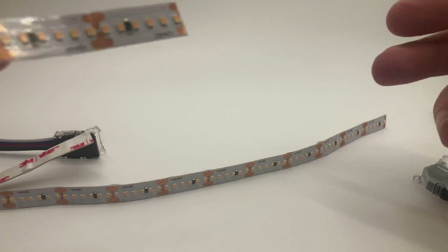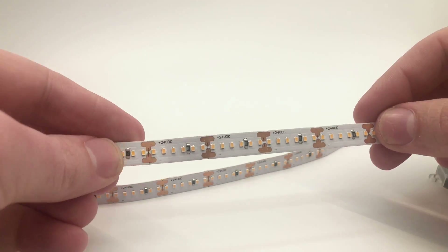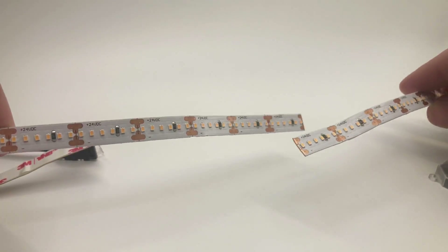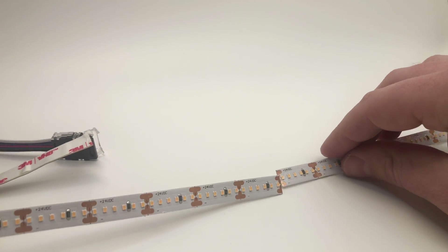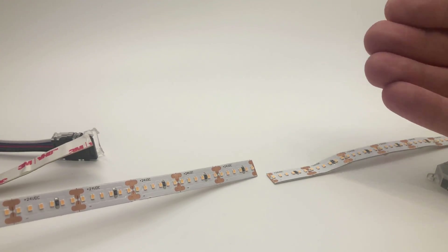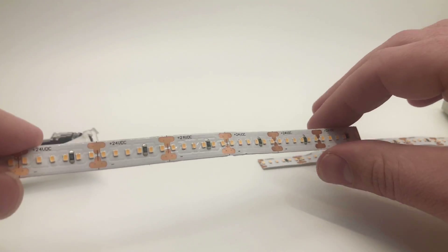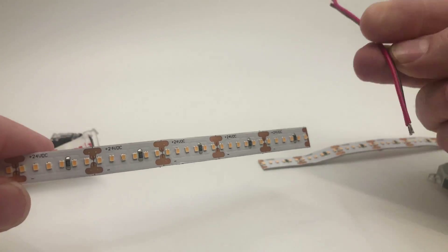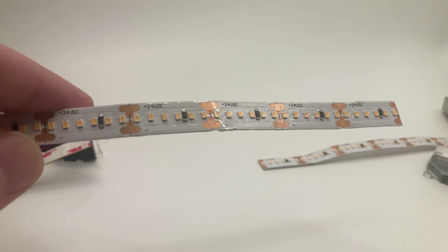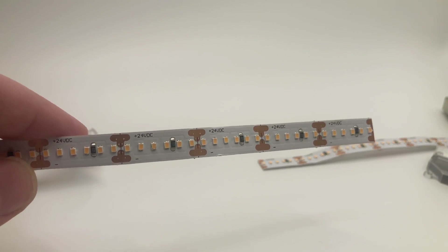I'm going to show you the basic steps and how-to for putting on one of these solderless connectors. The first thing you want to do is lay everything out in your project. If you have multiple strips, make sure they all light up before you start cutting — hook them up to power first. The last thing you want to do is cut your strip and then try to diagnose whether it was working before you cut it or not.